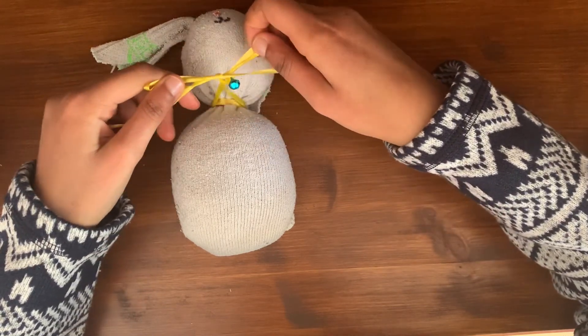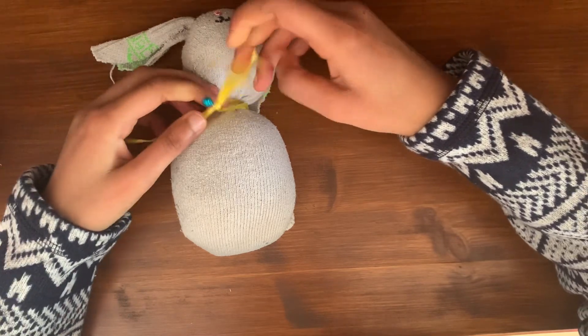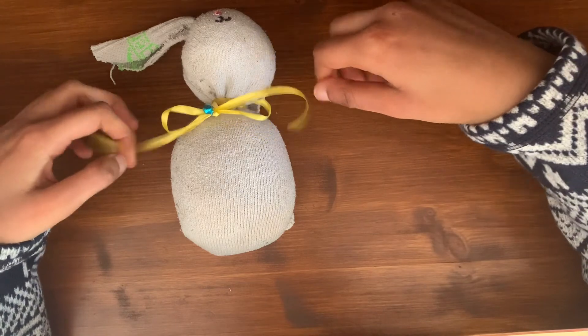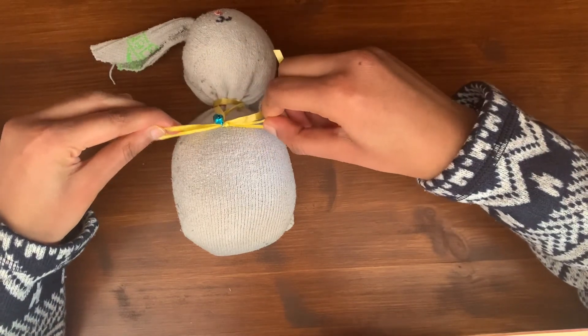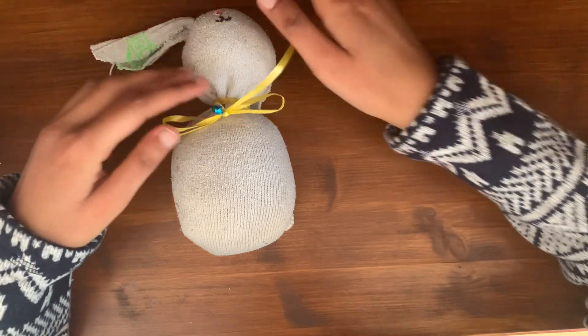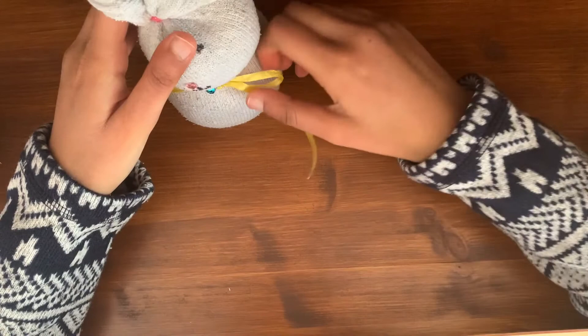Pull it through quite tight like that, and then your bunny is completed. You can adjust the knot, make it smaller, make it larger, and you can also cut the ends down if you like. But that is basically your bunny completed.